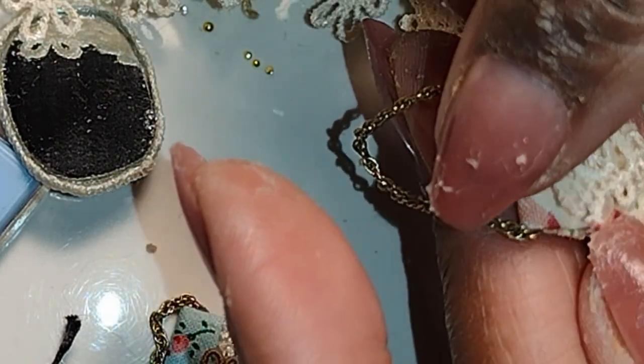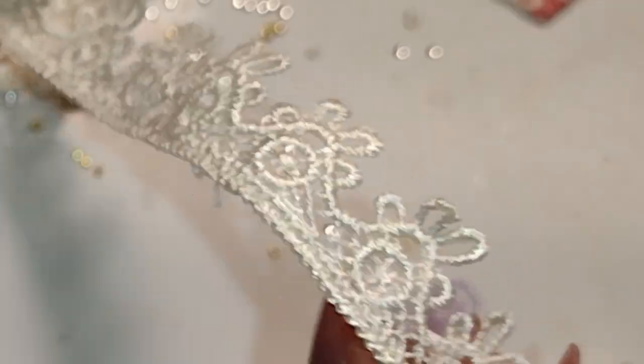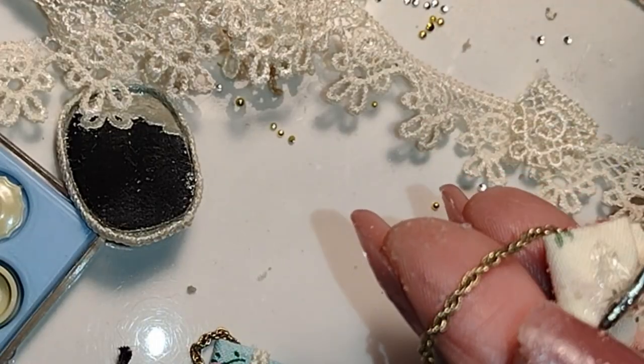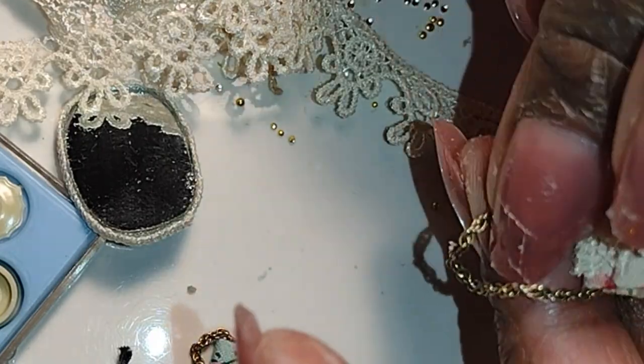After I got that part done I looked at the lace I've been using over and over again — it seems like for everything — and cut a little clip of that lace at one of the areas where the pattern repeats. And now I have another purse.